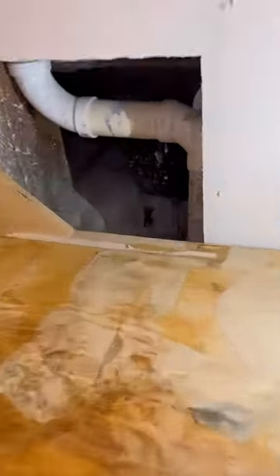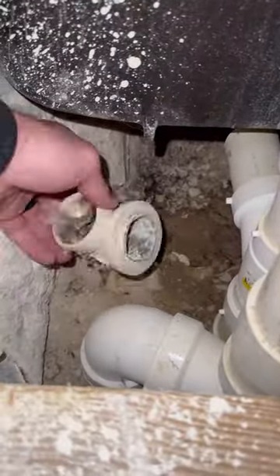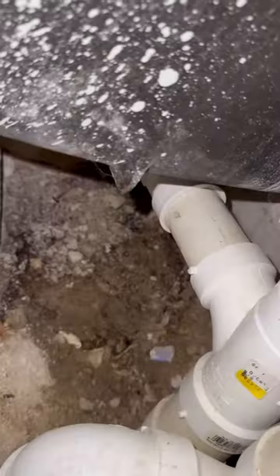Today we have a little DIY project that's gone wrong. This customer was trying to replace the tub shoe and the waste connection beneath the tub came loose. So I'm going to replace that 90 and install a new tub shoe to get this taken care of for him.